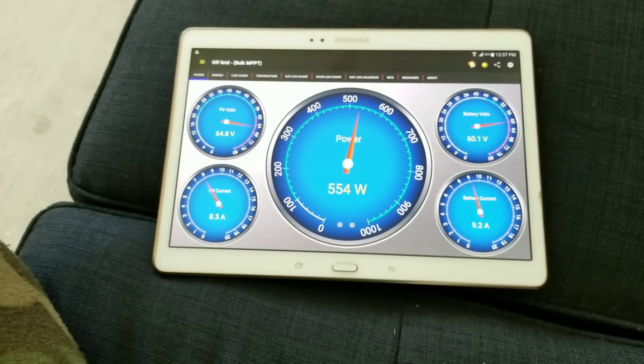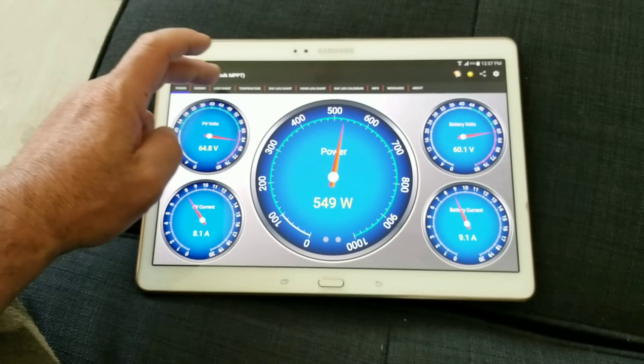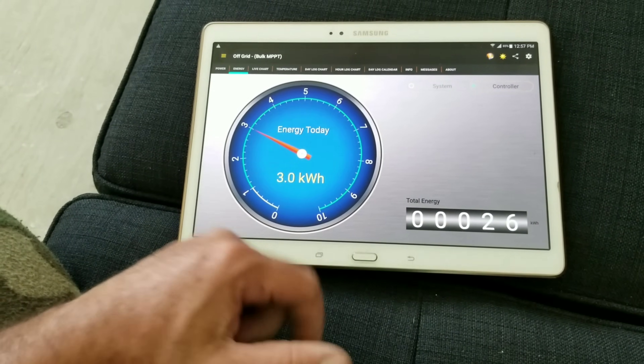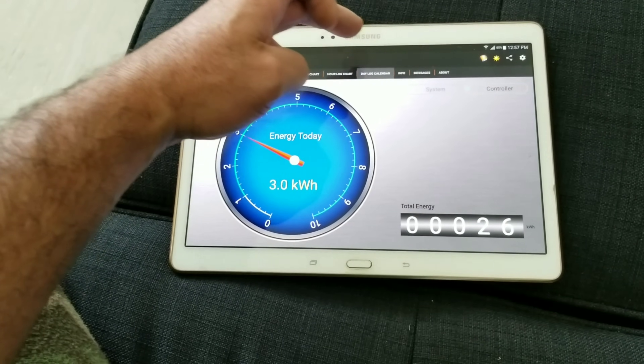When it comes down to 'is it worth it' — as you can see, I'm producing some pretty decent power from the wind turbine. Going to energy: today I've already produced 3.0 kilowatt hours so far.